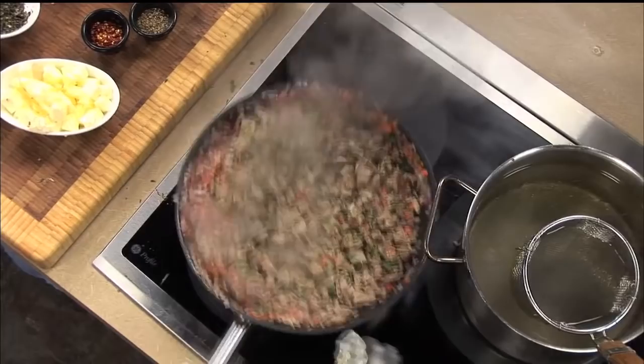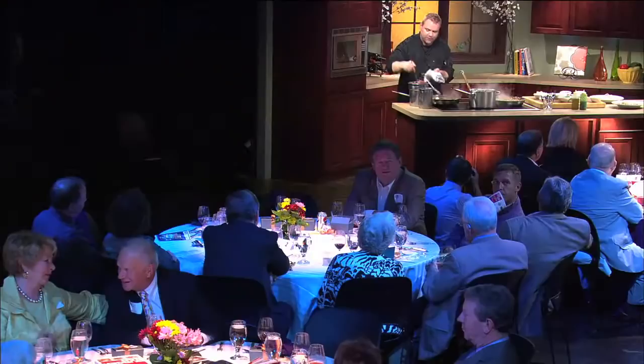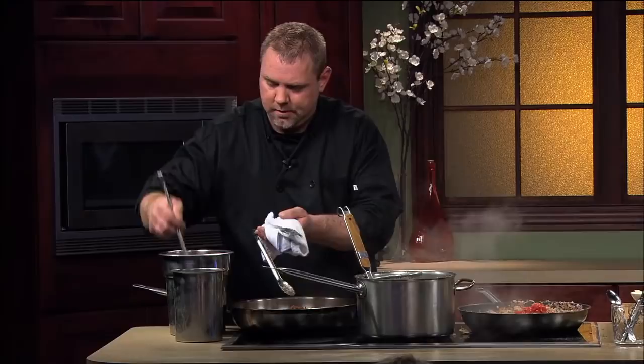You also can buy duck stock, but it's a lot better if you make it. You could use chicken stock too. Sometimes that duck stock might be a little too rich for this dish, along with the duck.